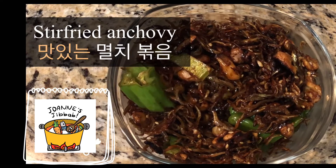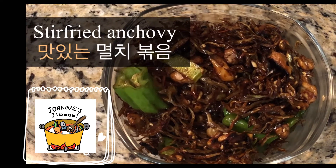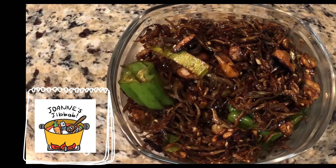Hi, today I'm making stir-fried milchibokkum. This is one of Koreans' most favorite side dishes.